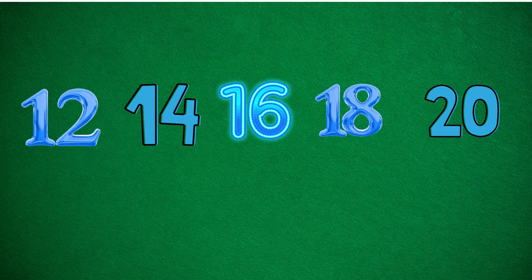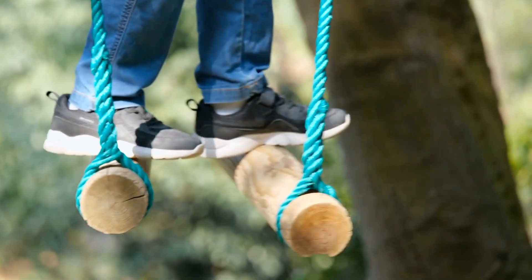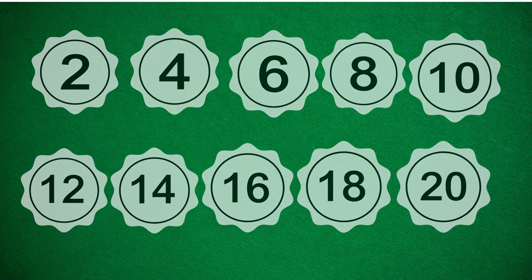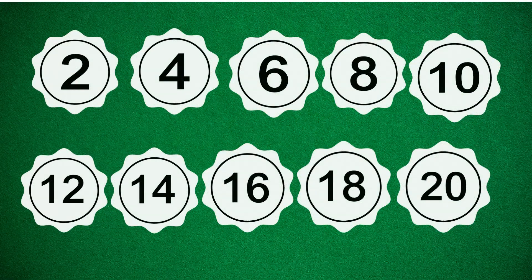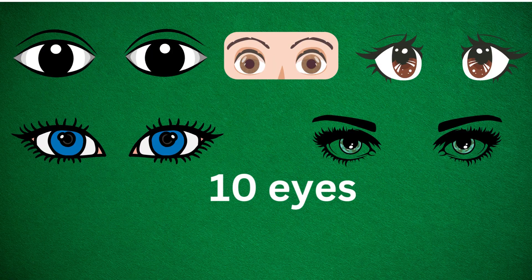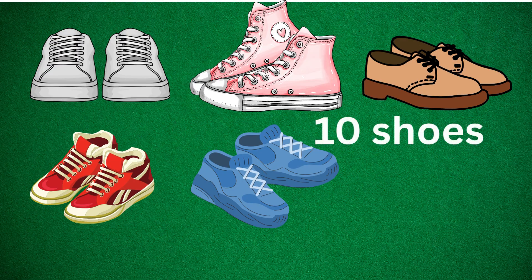I have a special challenge for you. Count in twos from 2 to 20, then draw and color 10 things that come in twos — like 10 socks, 10 eyes, 10 shoes — then show someone at home.